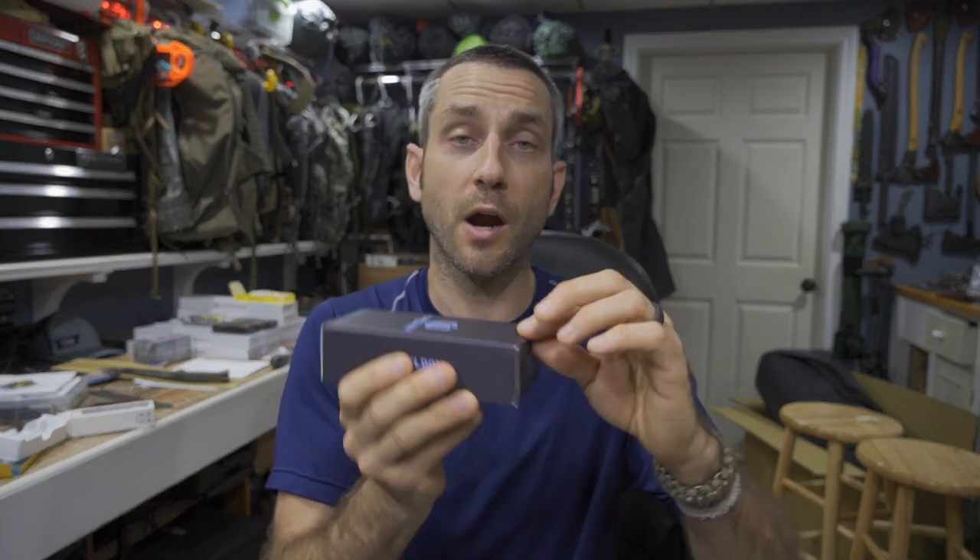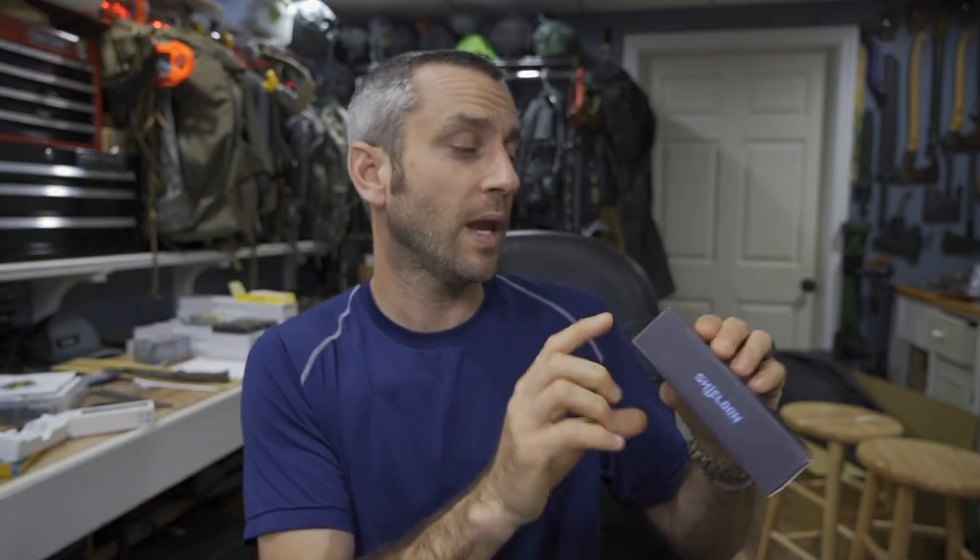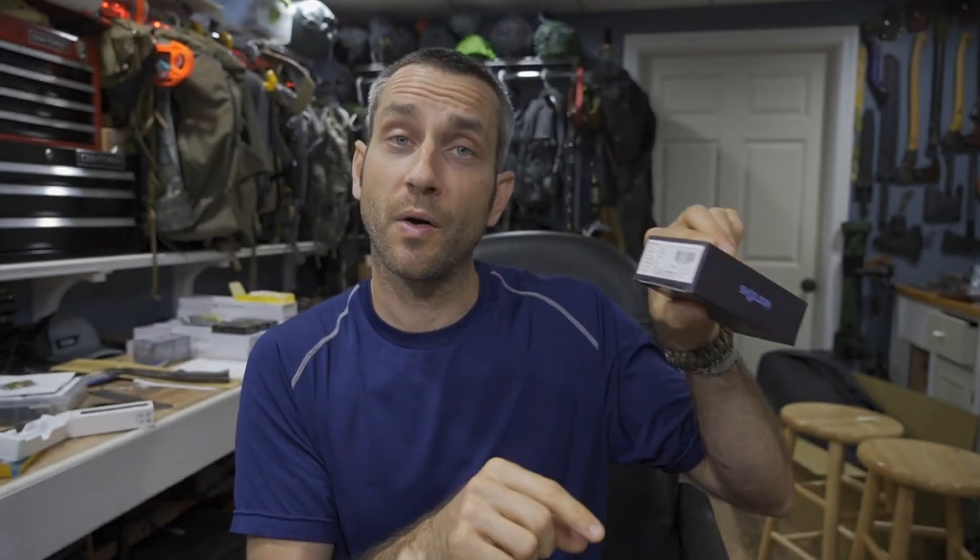Packaging doesn't necessarily matter to me, however when a company is paying attention to the details in the packaging, I'm hoping they're going to be paying attention to the details of the actual product inside. First impressions overall: nicely done, very straightforward, a good clean logo. I like the colors — this appears to be either a straight black or a really dark blue box with a nice light blue logo.